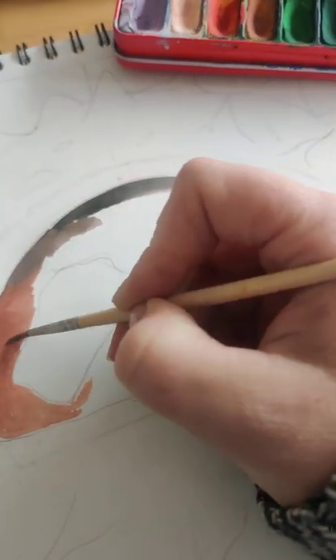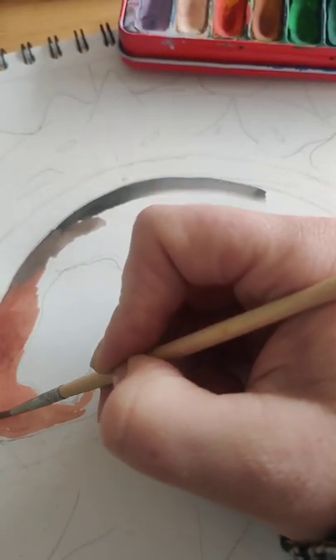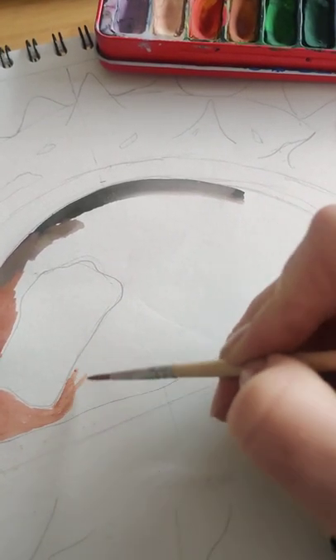Now take your time, this is not a rush, so we want to see control of your brush following the shape of the conker.